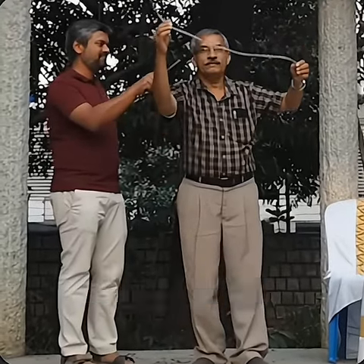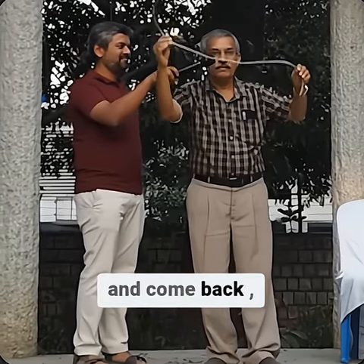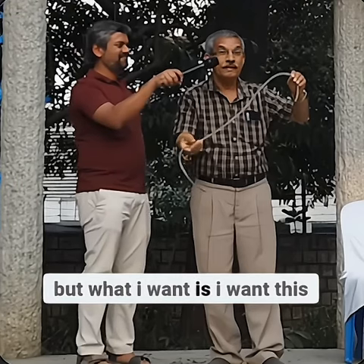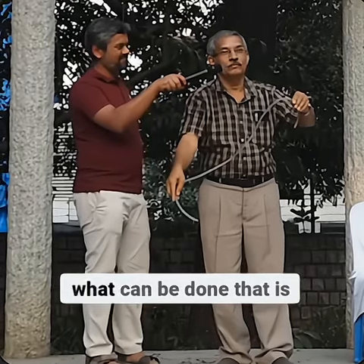In case I lift this end higher than the end dipped in water and come back, water stops. But what I want is for this tip to go above this level and come back — and water still continues to flow. What can be done?